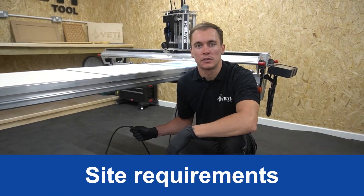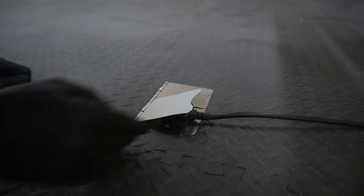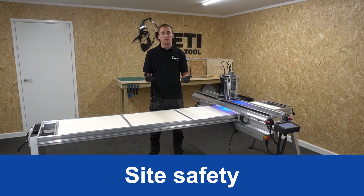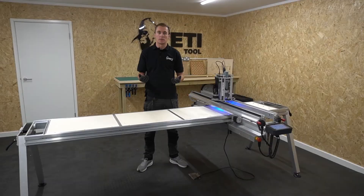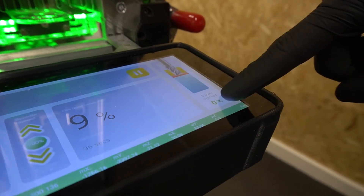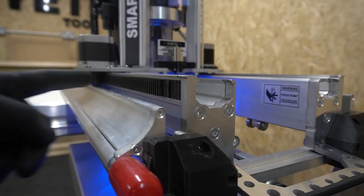SmartBench operates using a single phase 230 volt or 120 volt power supply, and it's important to ensure your power supply is earthed. We ship SmartBench with all the correct cables for your region. SmartBench is fully CE certified and has a number of built-in safety features including internal fusing, emergency stop switch, spindle overload monitoring with auto pause, and stop bars and guarding around pinch points and the cutter.